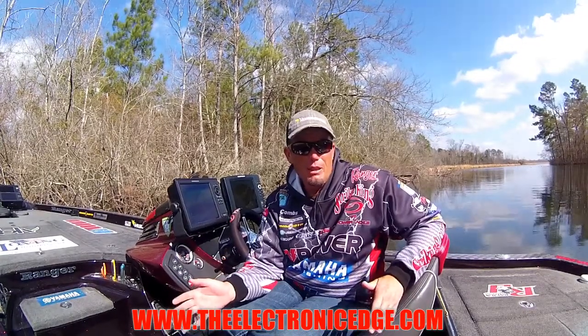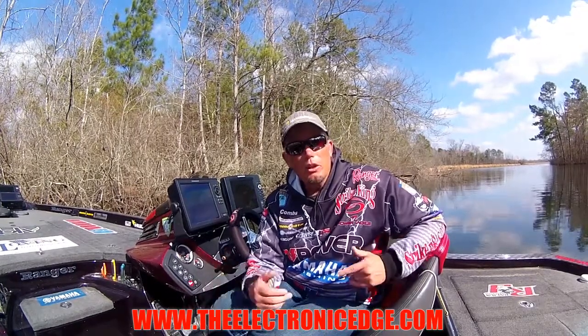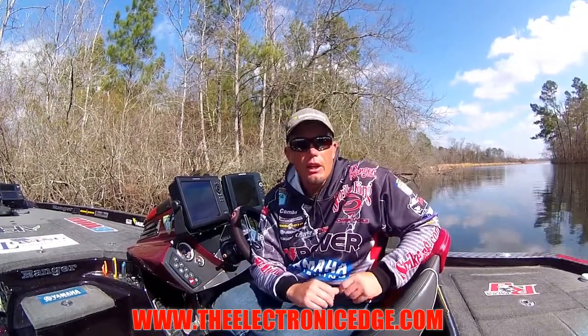We're also going to cover basic setup and interpreting what you're seeing. To find out more, check us out online at TheElectronicEdge.com.